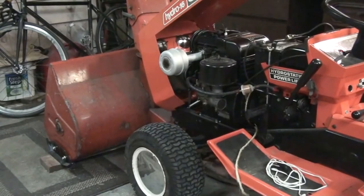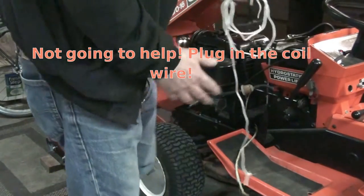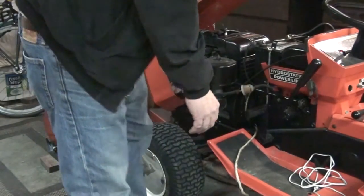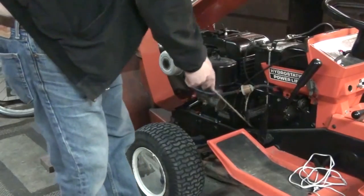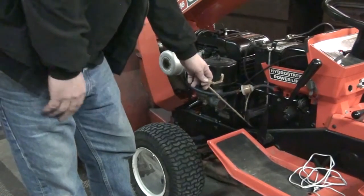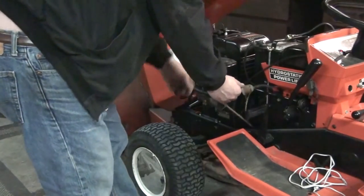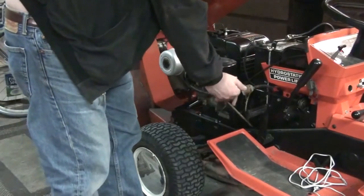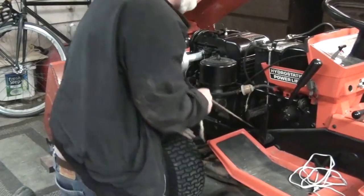I decided to ditch this rope - just too long and too skinny. This one's a little easier to maneuver around everything. I remember now the last time I got it started with this rope it had been running earlier in the day. Like I said, it's been sitting for a good month now, so we'll see. I'll turn this up - I think the choke is on, hope the choke is on. Let's see how that goes.